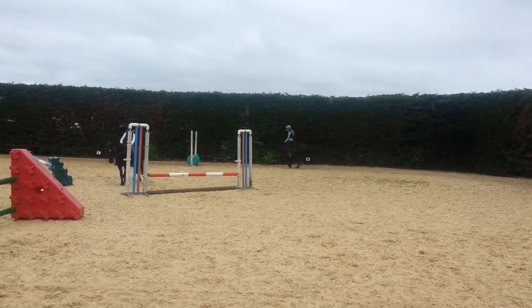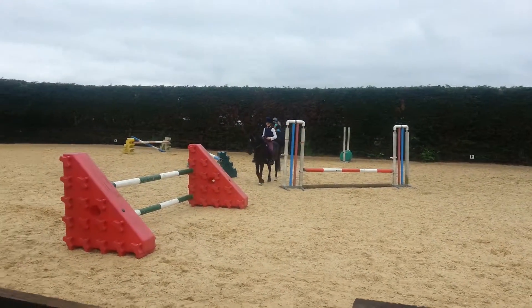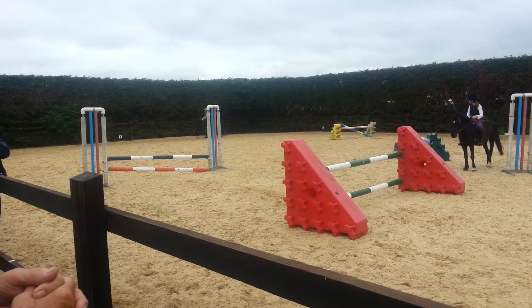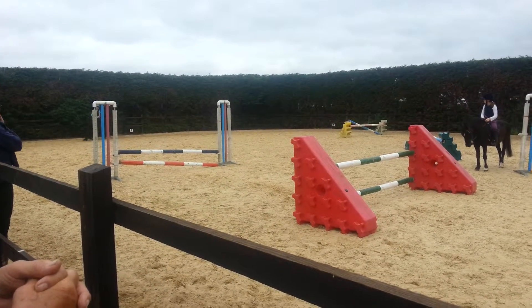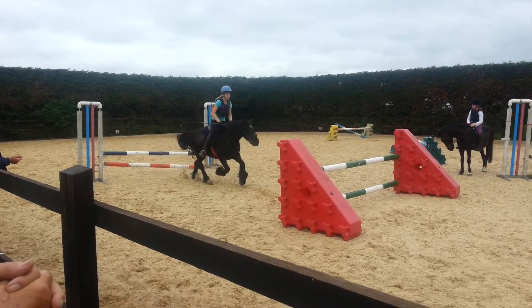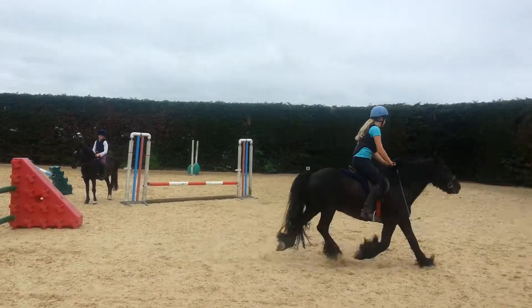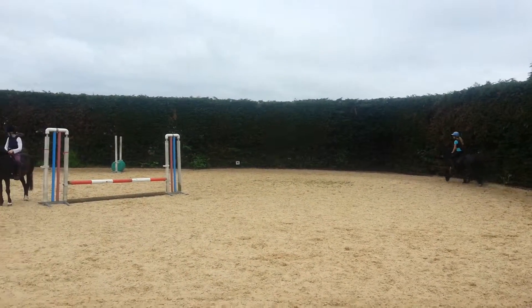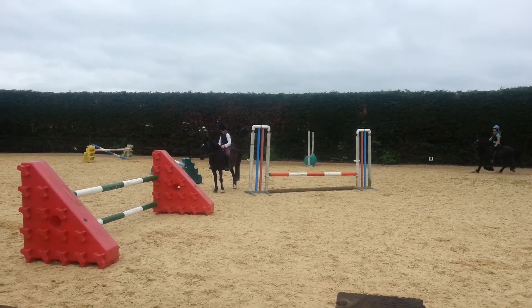Good girl, a little half halt, super. He's on the wrong leg — pop it, half halt, and go. Lift those hands. Good boy, beautiful. Yeah, really done well there.